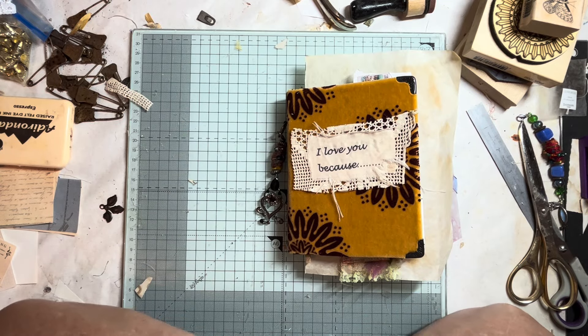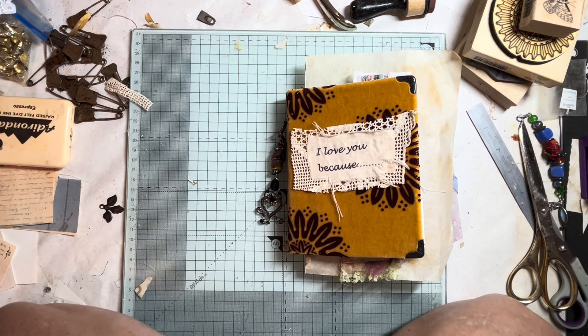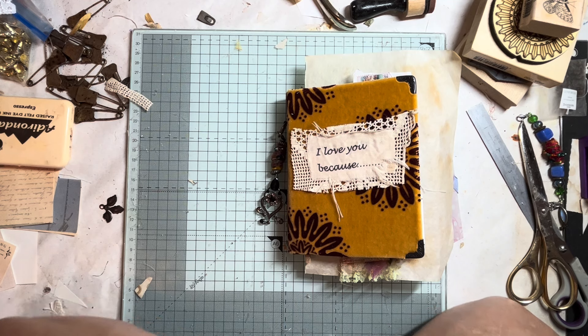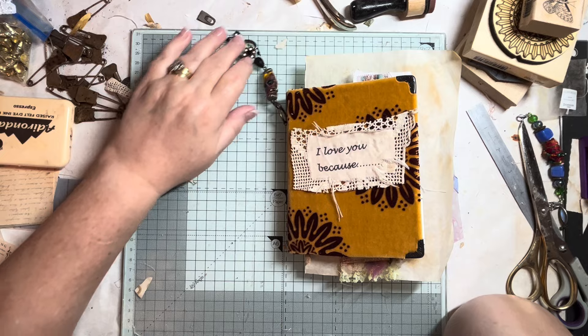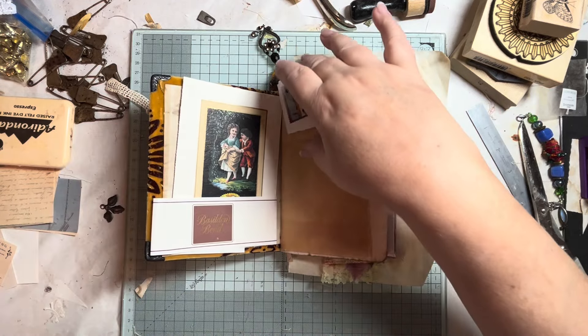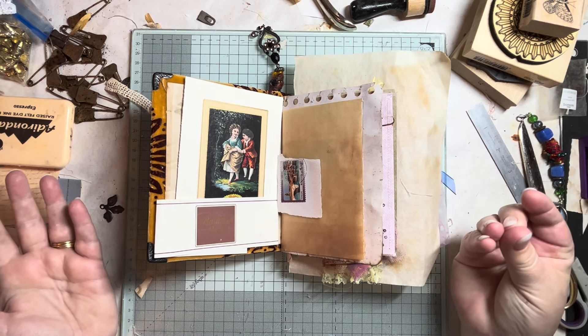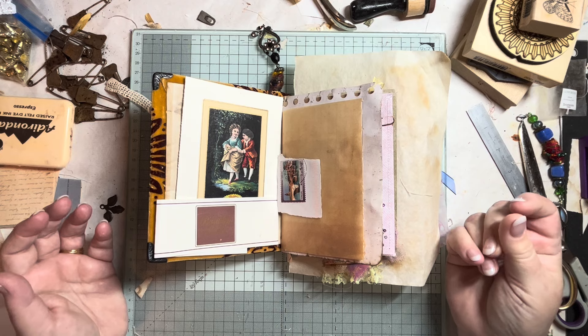It's also great as an affirmation book. If you've got low self-esteem for whatever reason, ask yourself why do you love yourself, and write those reasons down. Anything that makes you feel really important — put it in your book. 'I love you because you're beautiful, because you're funny, because you're kind, because you're courageous' — there are so many reasons why you should love yourself. You could also make your book for somebody, to give to somebody as an 'I love you because' and all the reasons why you love them.